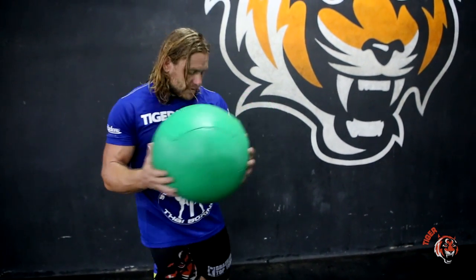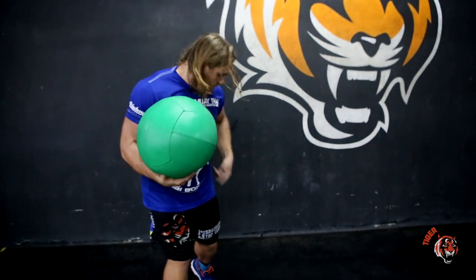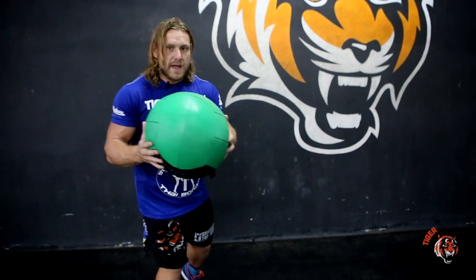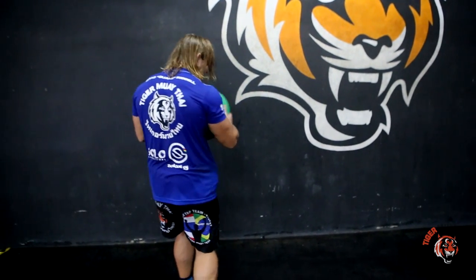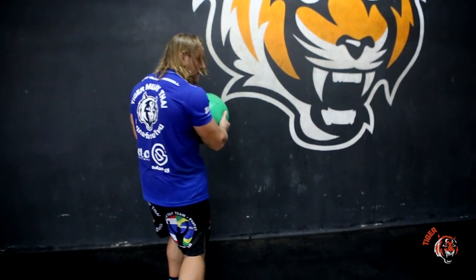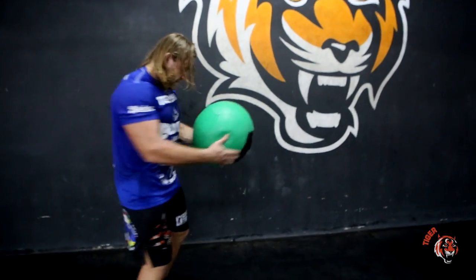I'm going to rotate out. At the same time, I'm going to let my hips follow the direction of the ball. I'm going to pivot on that inside foot — the foot closest to the wall. From here, I'm going to rotate through and basically mimic that but on the opposite side. At the same time, I'm going to release the ball with force. So this is the movement we do here.